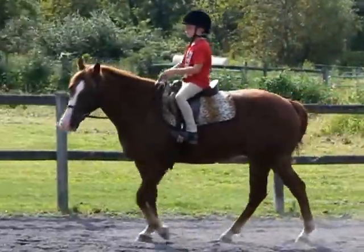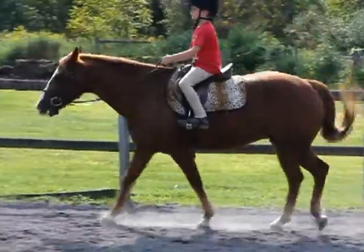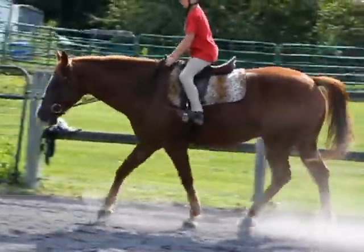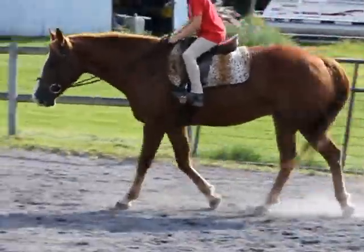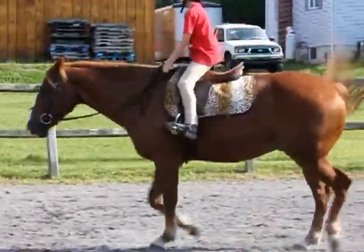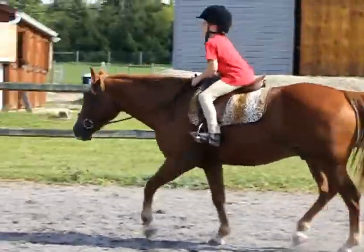When you're ready you can go ahead and ask him for a trot. Remember to sit up nice and tall. Push with your legs every time you go up — that'll keep him moving good.